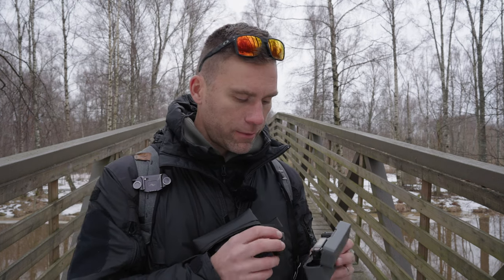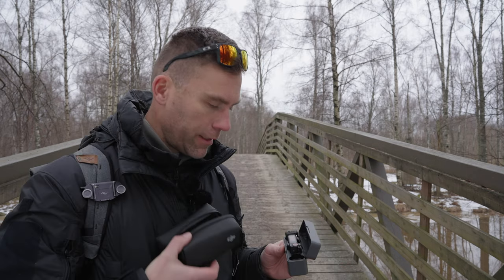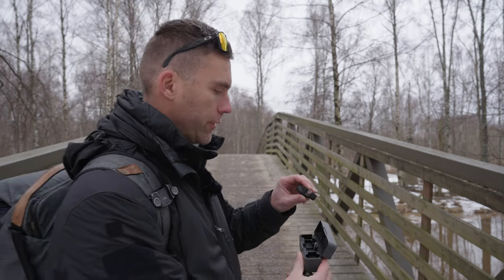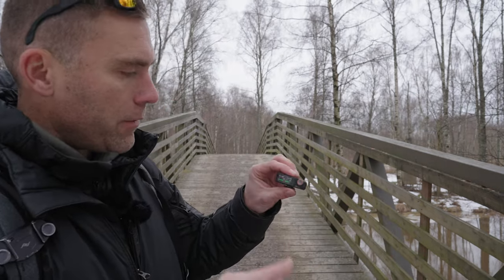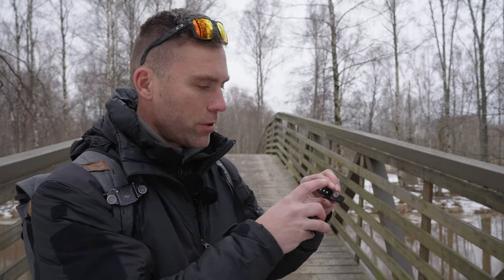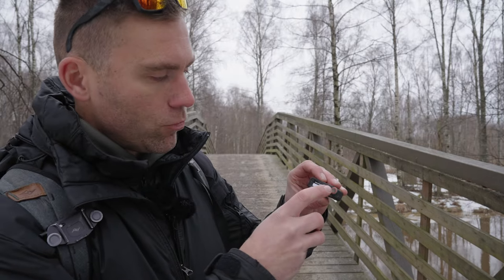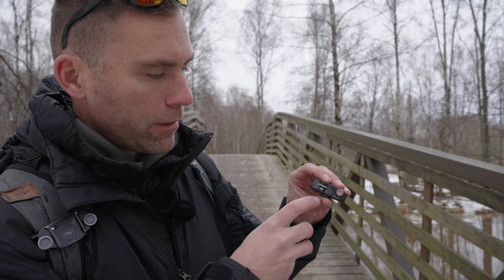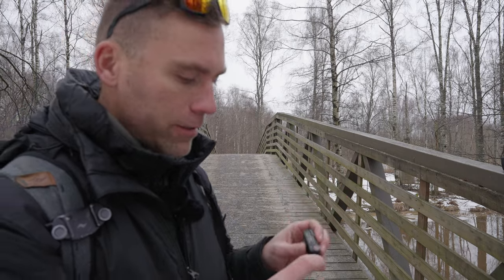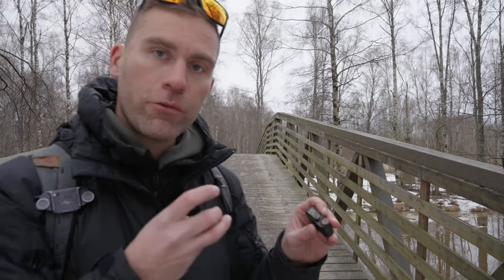On the DJI Mic 2 we need to go into the system menu and erase the recordings. Let's take both transmitters and the receiver out of the charging case so we can access the menu. To erase internal recordings I swipe down, go to transmitter settings, go to storage, then swipe to the side to format. Formatting complete — now we have 11.2 hours available. From the home screen I can swipe up to start internal recording, so now both microphone systems have internal recording going.